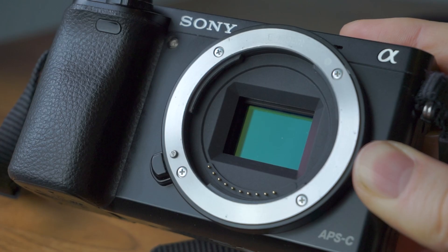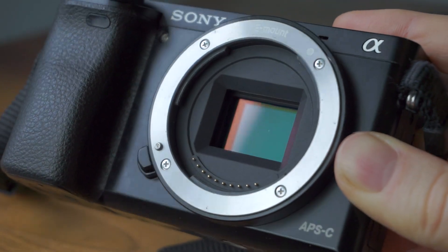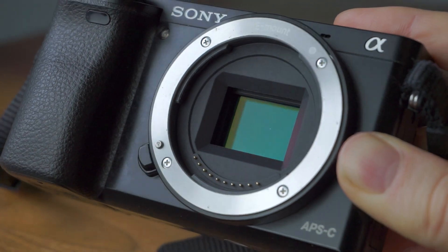So the first thing you're going to want to do is do a visual check of the sensor to see if there's any dirt on it. This should be apparent fairly quickly — you'll see any specks of dust or marks on the sensor.